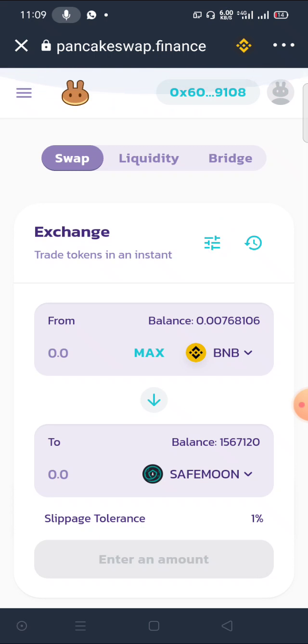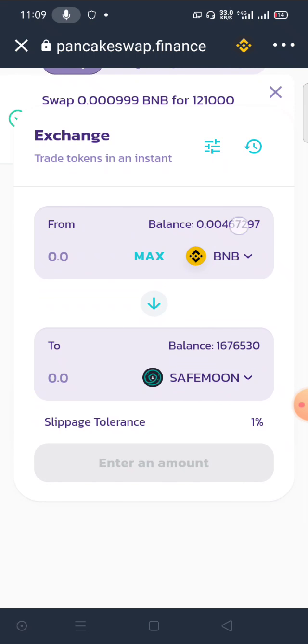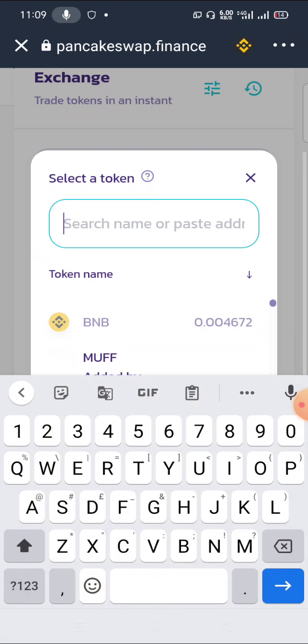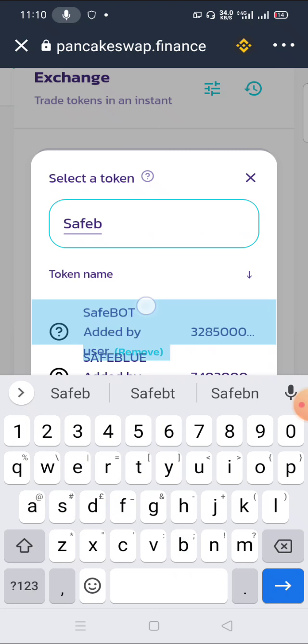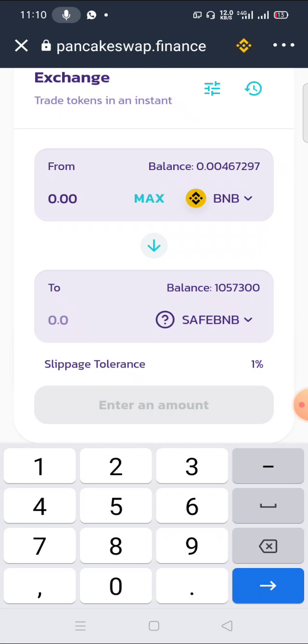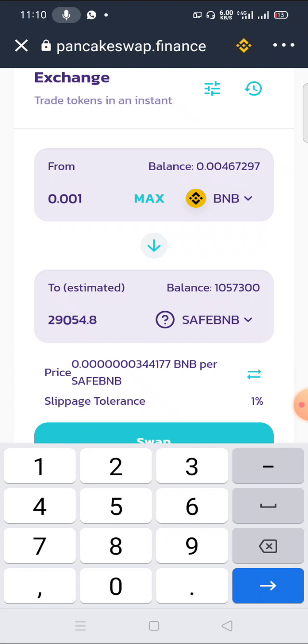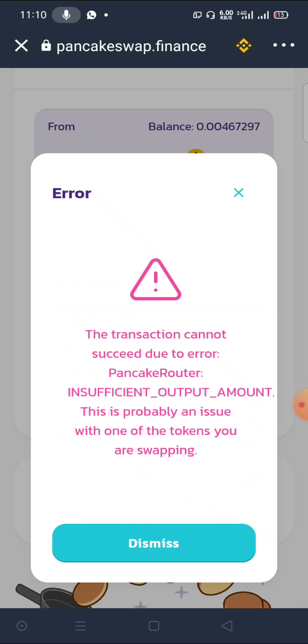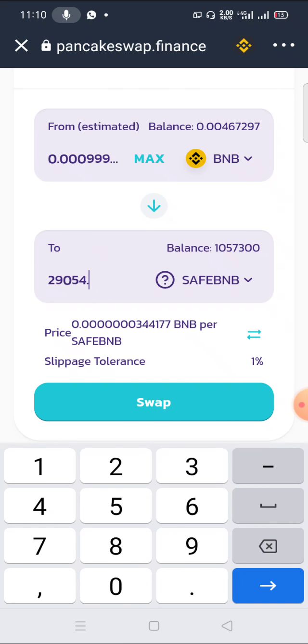Now let's try another difficult coin — SaveBTC or SaveBNB. This one has higher slippage. I'll enter 0.001. I'll perform the swap — check it out, it's not going through. But once you remove the last digit, enter it back, and click Swap — it goes right through.